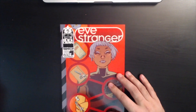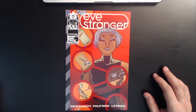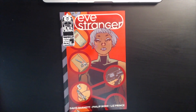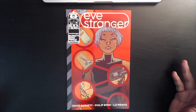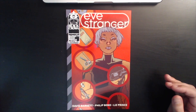Starting off today we're going to look at the new work by Philip Bond. It's from the Black Crown imprint over at IDW. David Barnett wrote it, Philip Bond doing the main story pencils, and Liz Prince doing the art on the backup stories.